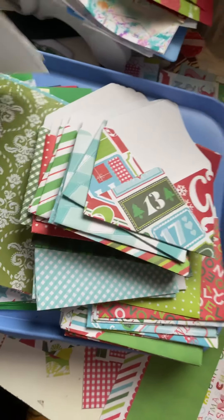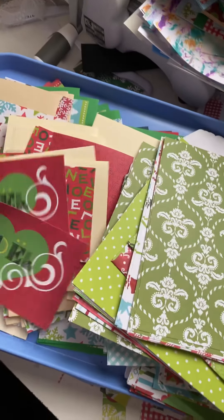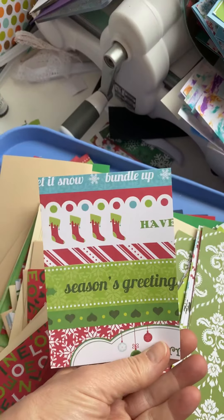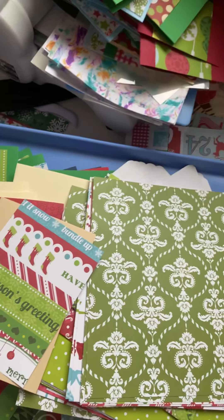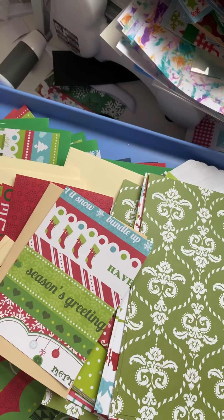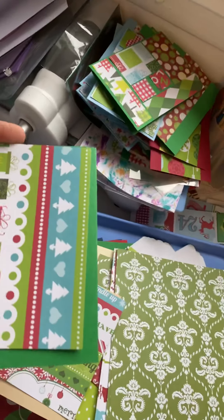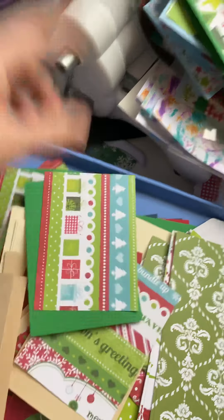I used those leftover pieces in making the cards. On this tray I have the leftovers matched up already - this was the corner of one of those pieces, and here's another corner piece. One long strip I could cut into two pieces. Then I took cardstock - an eight-and-a-half by eleven piece - and I could get two cards out of it by scoring it lengthwise first and then cutting it in half.